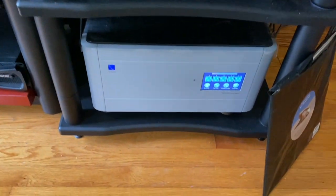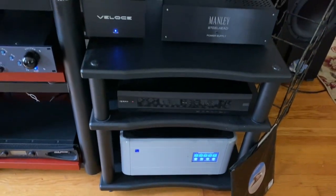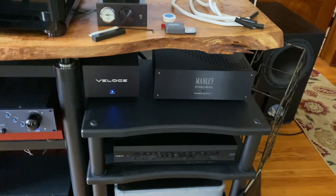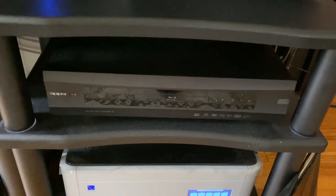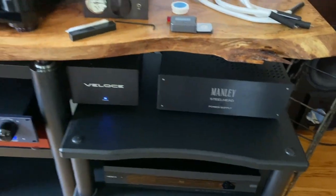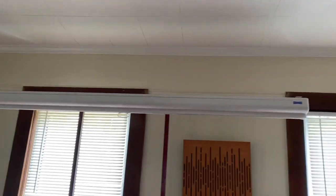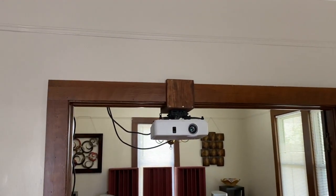I've got a PS Audio P10 power conditioner — a fantastic unit, I heard a big difference in sound when I plugged that in. I'm running an Oppo SACD player that also doubles for home theater. I've got a basic projector system — the unit tucks out of the way nicely and just pulls down when I need it. On the other side of the room there's a little projector, so movie nights are covered.